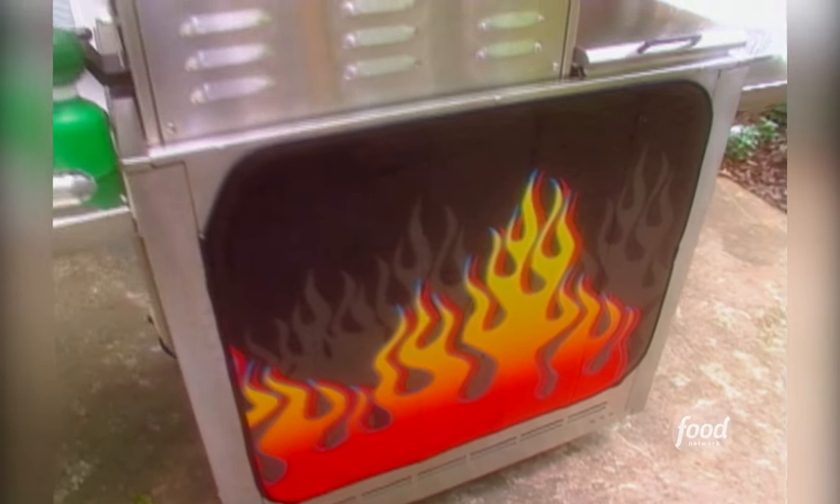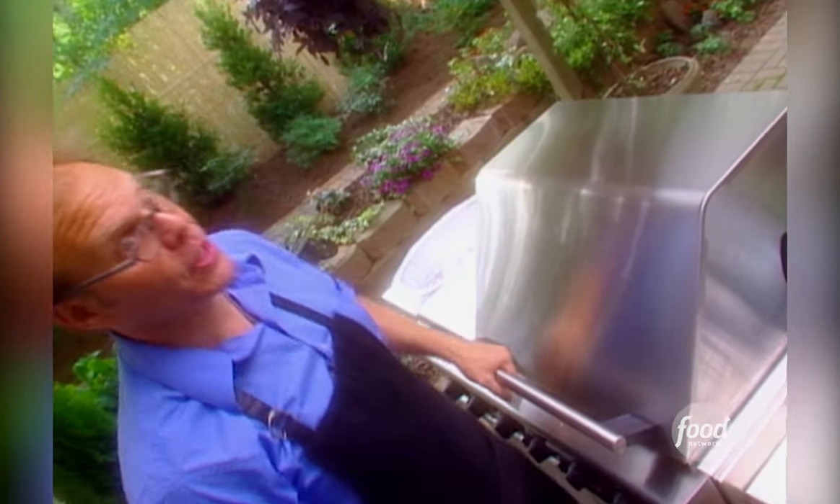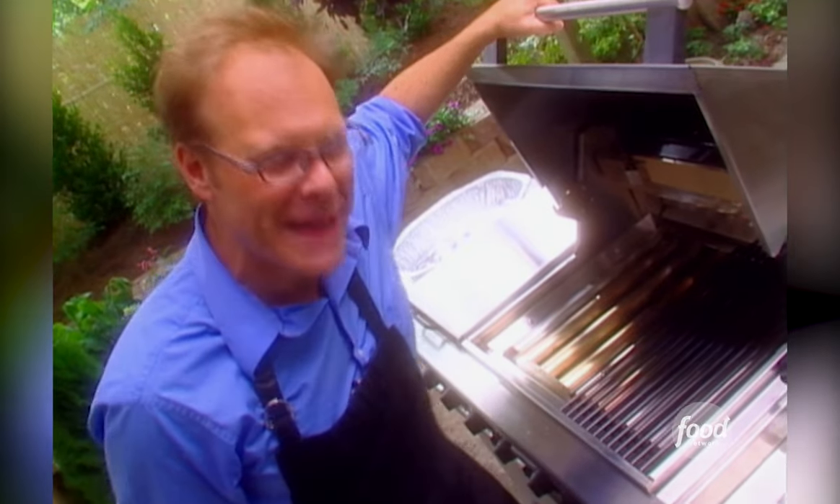Depending on your turkey's exact weight and size, it could be on the grill for as many as four or even five hours, so it's important that you have enough fuel on hand. I admit I really love the flavor of charcoal, but when it comes to holiday cooking, I dearly love the convenience of liquid propane.